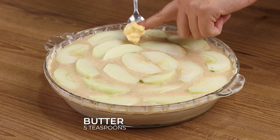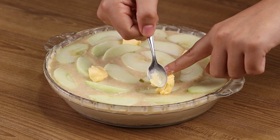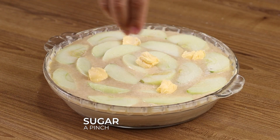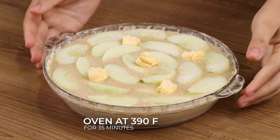Add 2 teaspoons of flour, 4 teaspoons of butter, a pinch of sugar, and bake in a preheated oven at 390 degrees Fahrenheit for 35 minutes.